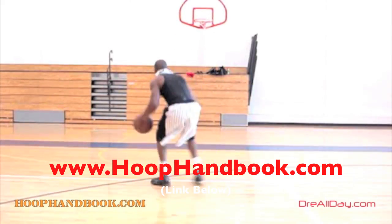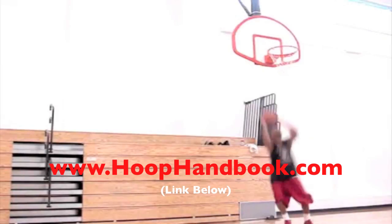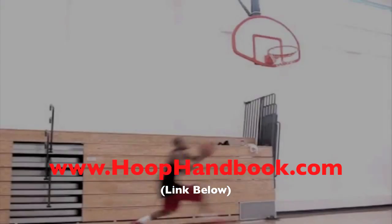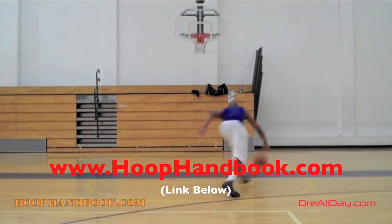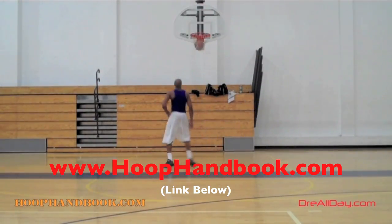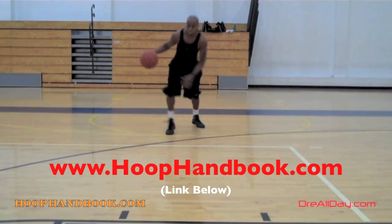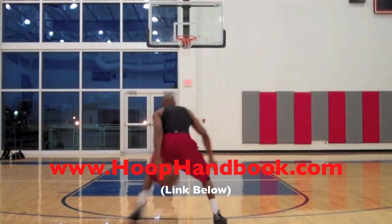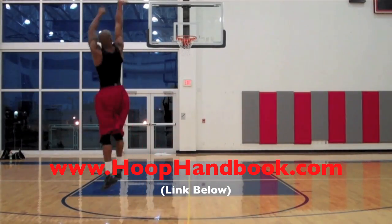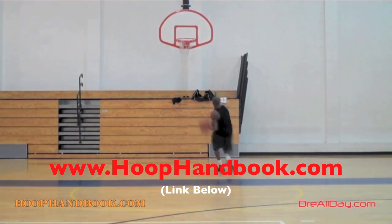You watch me work on my game, now it's time to work on yours. The Hoop Handbook is a series of workout programs straight from my own personal experience working out and training on every aspect of basketball — ball handling, shooting, scoring moves, scoring over bigger defenders, the crossover, post moves, your weekend off-the-court training, dunking, vertical — all of it's covered. All you got to do is follow the program step-by-step. The Hoop Handbook.